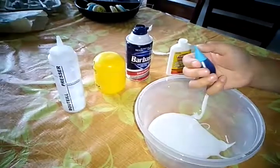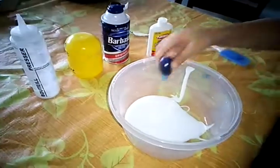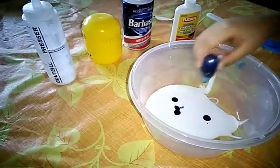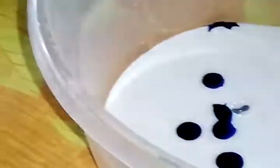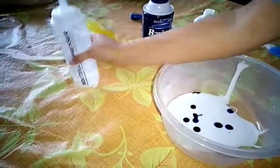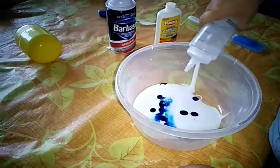Next you can get some food coloring if you want, but you don't need to. I'm getting food coloring and I'm gonna put some blue food coloring because my favorite color is blue. So let's add some blue.